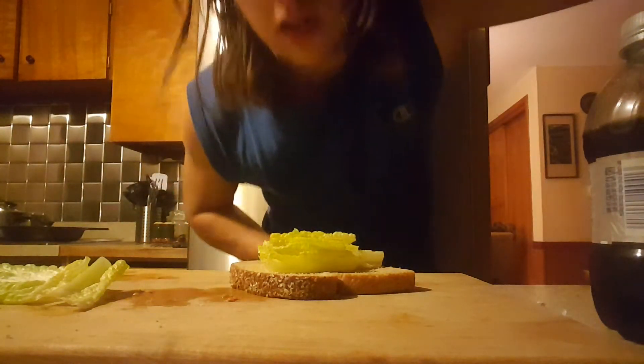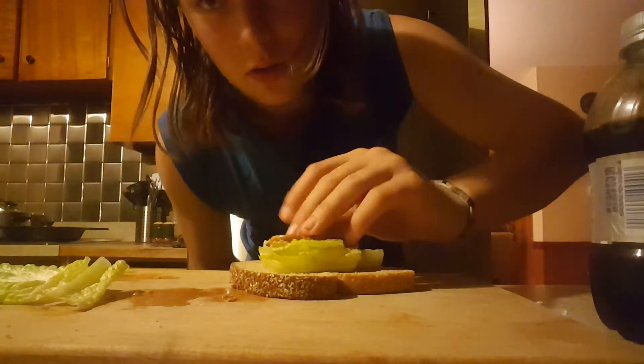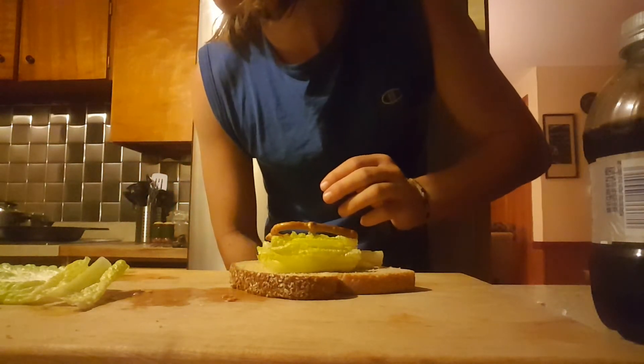Okay, you are going to need a pretzel. Put the pretzel on the sandwich.